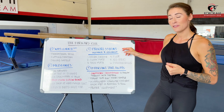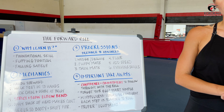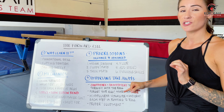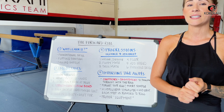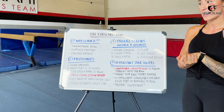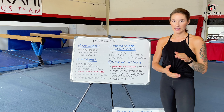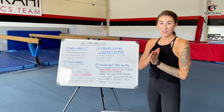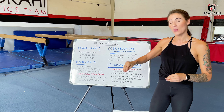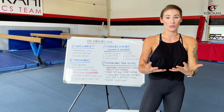Then we'll move on to the fun stuff — progressions from beginner to advanced drills that you can use at home or at a gym if you have mats available. Last but certainly not least, we're going to discuss some important takeaways that are really going to impact how well you practice moving forward. This is a really important video you definitely don't want to skip, so make sure you watch every single part to get all the information available for the forward roll.